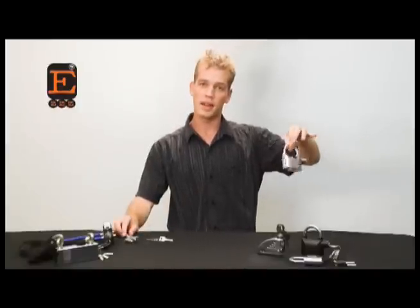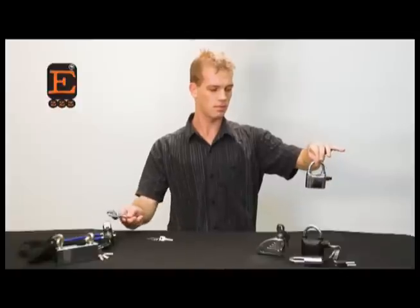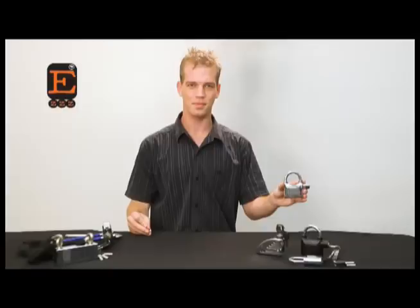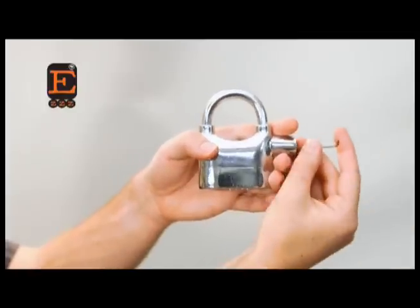Wind will not activate the alarm. However, if someone was to tamper with it, a warning sound is given. Should they continue, the lock will not only activate under impact.